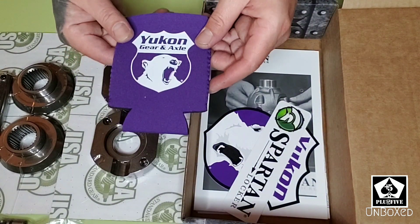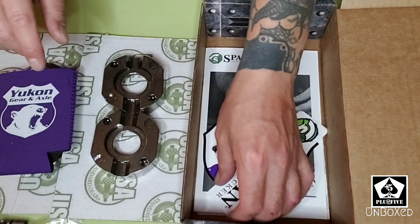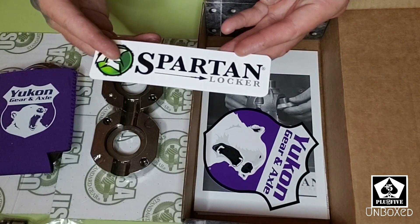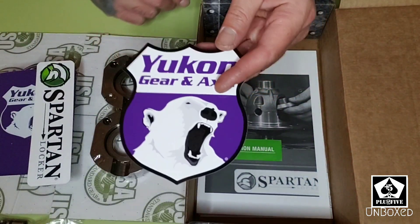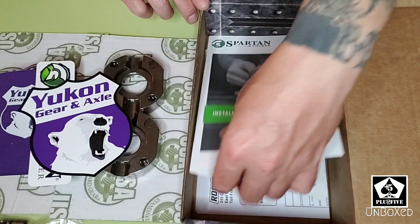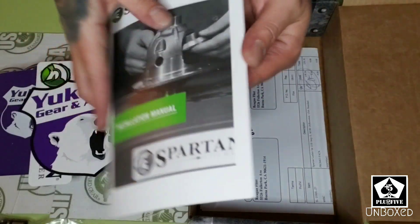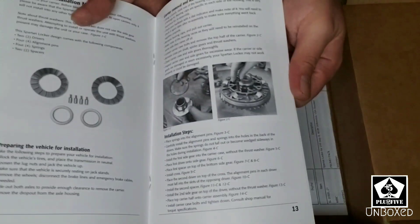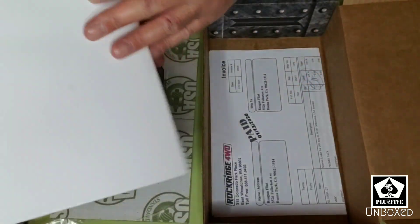They sent a free koozie — Yukon Gear and Axle — and some free stickers. Well, I guess not free since you paid for it, but they include them with your purchase. Got a Spartan Locker sticker, a Yukon Gear and Axle sticker, and an installation manual. My buddy is going to be installing mine, but if you're doing it yourself, the manual has photos and all the nice details you need.